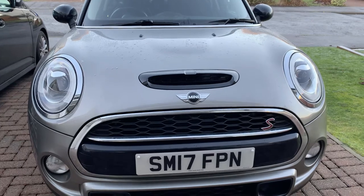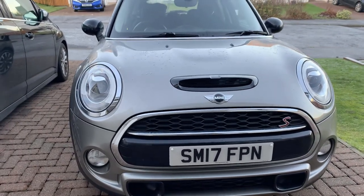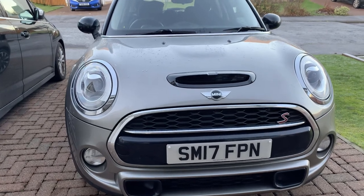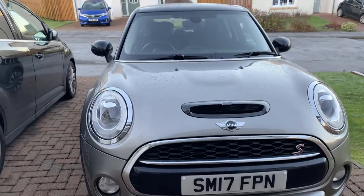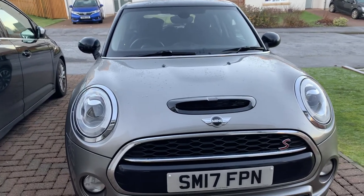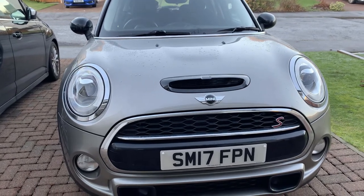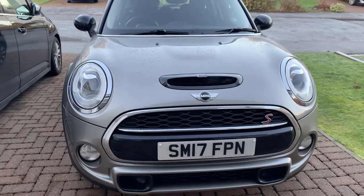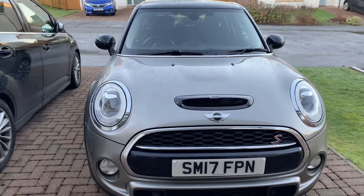I'm in two minds about whether to do a de-chrome — SMPS 2012 do a de-chrome kit where they give you the lights, the grille surround, all the door handles, and also the rear tail lights. You can get the kit to de-chrome all of that. So I'm not quite sure — let me know what you think down in the comments section.